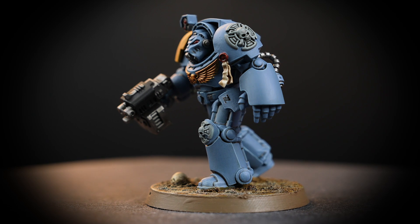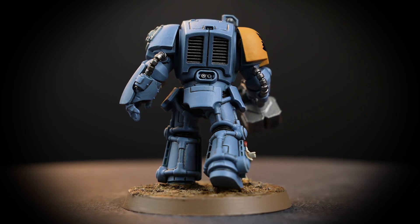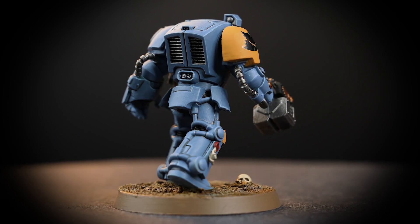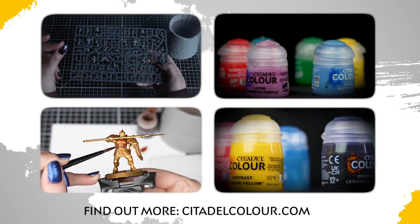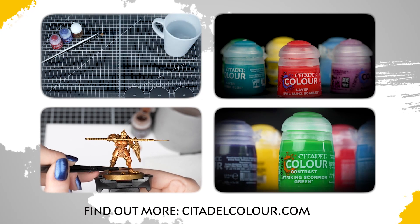The techniques and colours used in this quick and easy guide are transferable to any Space Wolves you have in your collection, so you can have a whole army ready to go in no time. If you're new to painting, we've got a playlist called the Citadel Colour Painting Essentials videos, which will teach you all you need to know to get started with painting Warhammer.